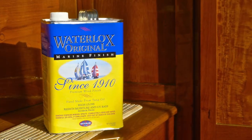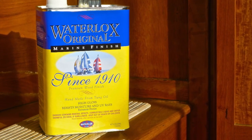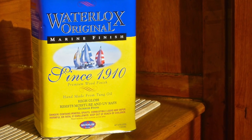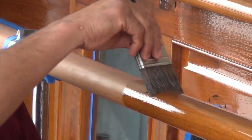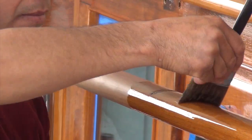Several of the paint companies are still formulating this varnish. One of our favorites is Waterlox. They have not changed their formula for over a hundred years. They are very consistent in their batches so that we always know how it's going to flow out and cure in the different weather conditions.